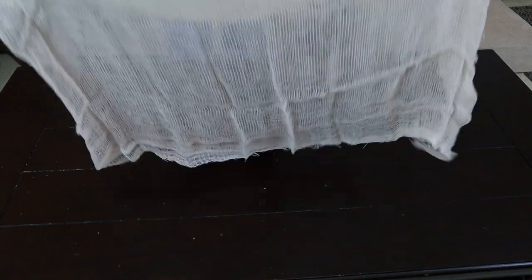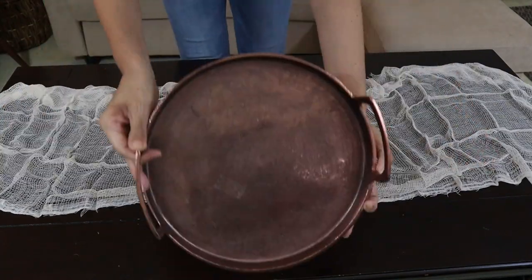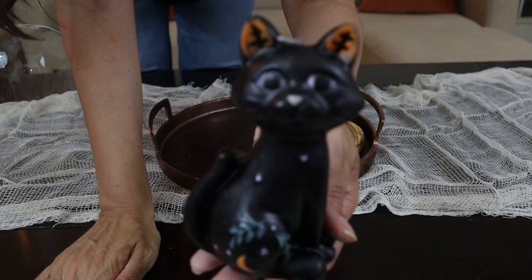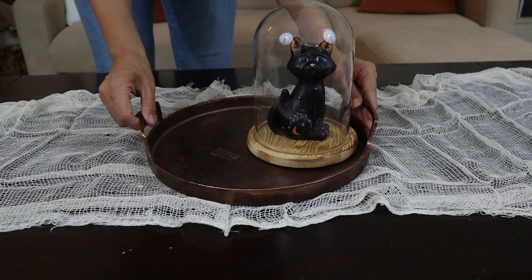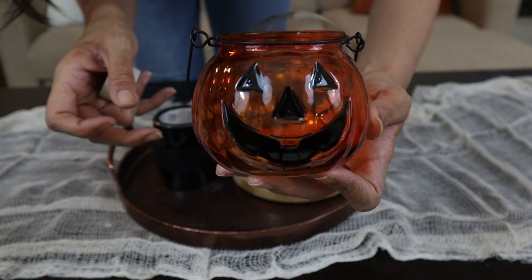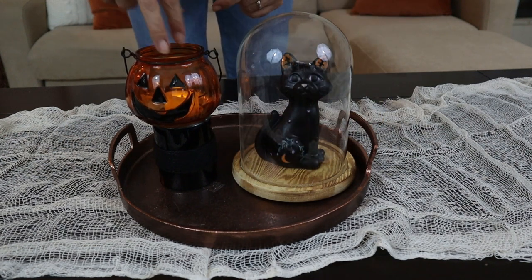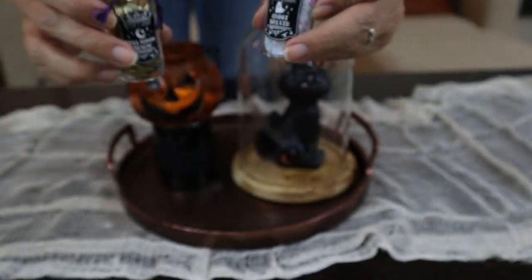For my coffee table, I'm keeping it very simple with this gauze material in a creamy color that I think goes well with the color of the table. I'm using the same copper tray from Hearth and Hand that I used for my fall decor, and this beautiful cat candle from Marshalls from last year — I think it's so cute — and I put it inside this dome from Hobby Lobby. To give it height, I'm using this candle holder from Dollar Tree in black, and this pumpkin on top — this is from Walmart — with a tea light candle inside. And these cute tiny bottles are from Target from the dollar spot from last year.